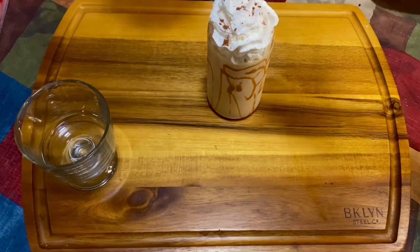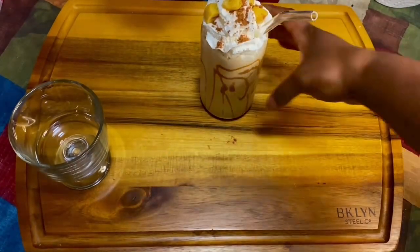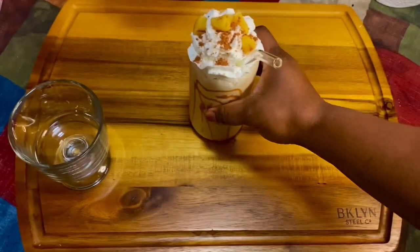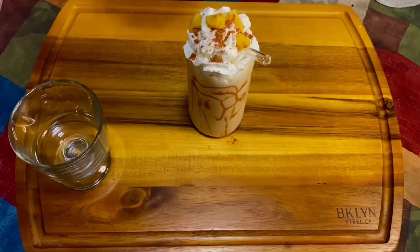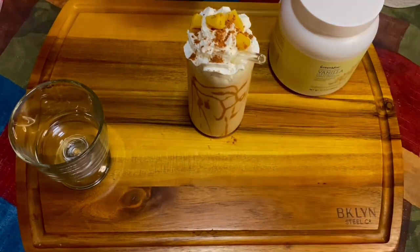We're gonna sprinkle some pumpkin pie spice on top, or you can sprinkle some cinnamon. Then chop up some peaches as a garnish. Y'all, this was fire — it was so good, it tastes just like a peach cobbler. Please give this a try and enjoy!